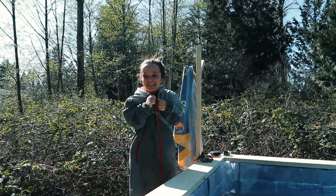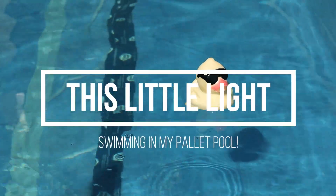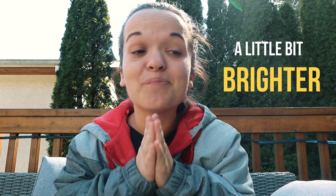I haven't been in a pool for like over a month. Hey guys, welcome back to my channel. My name is Danielle and for those of you who don't know, the name of this channel is This Little Light and we aim to shine our lights into the world to help make it a little bit brighter. Today is about to get so much brighter because if you haven't checked out my previous video, go check that out — I built a swimming pool out of wooden pallets, and today is the day we are testing it out. We are gonna swim in it and I'm really excited!